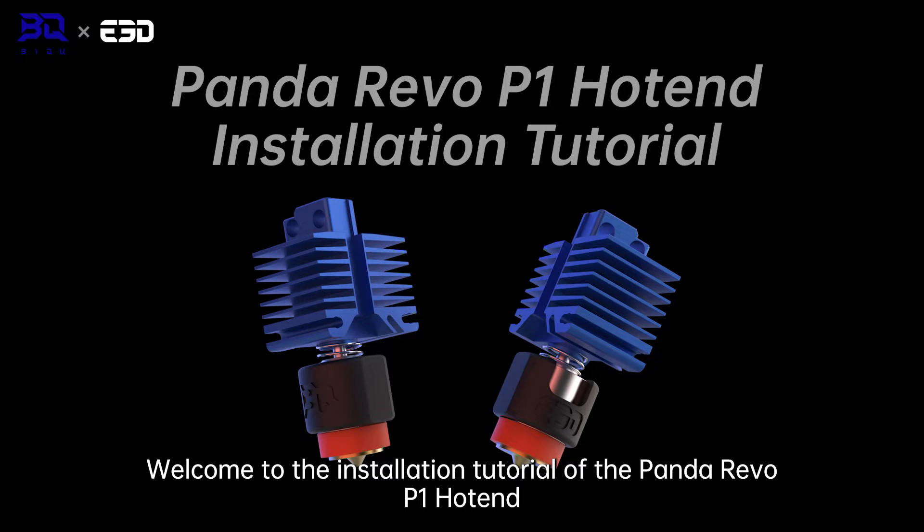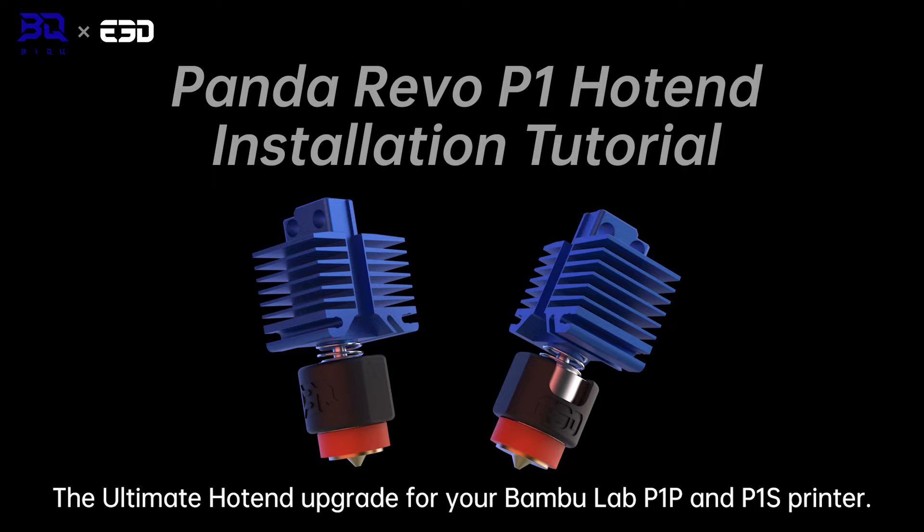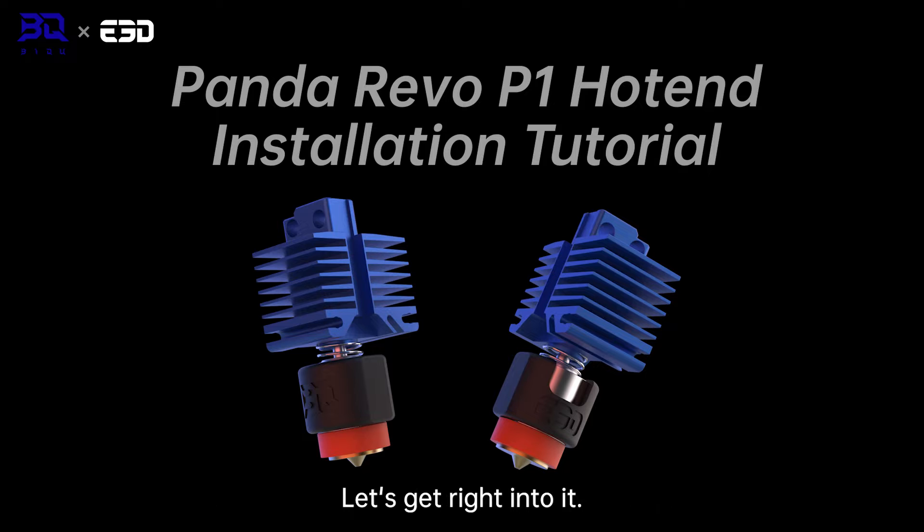Hello and welcome to the installation tutorial of the Panda Revo P1 hotend, the ultimate hotend upgrade for your Bamboo Lab P1P and P1S printer. Without further ado, let's get right into it.